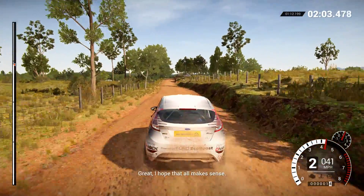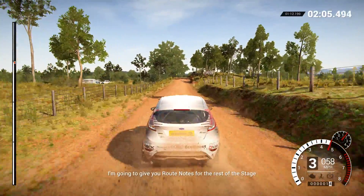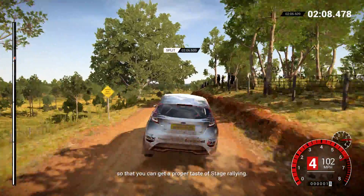Great. I hope that all makes sense. I'm going to give you route notes for the rest of the stage, so that you can get a proper taste of stage rallying.